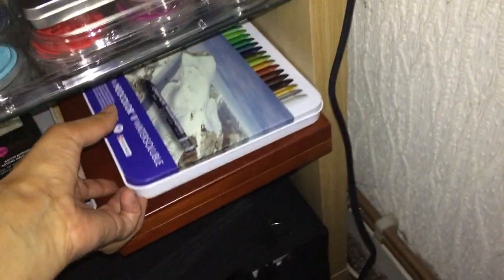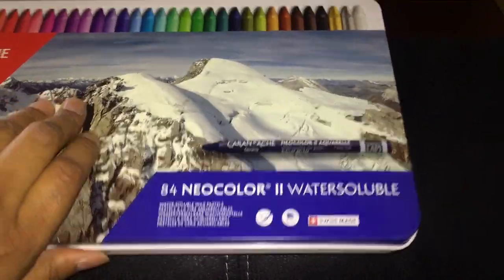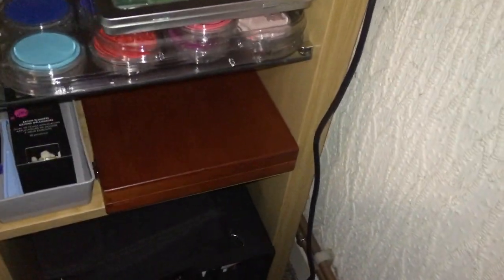And then my lovely 84 Neocolor II pencils are near me because I use them often. And then last but not least is the Derwent Inktense, which I'll just pop back in its place.